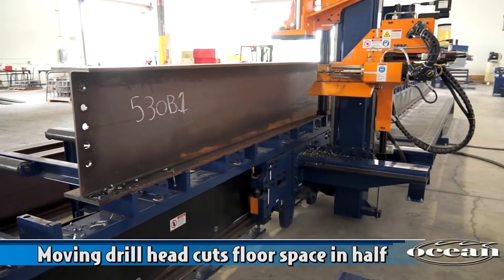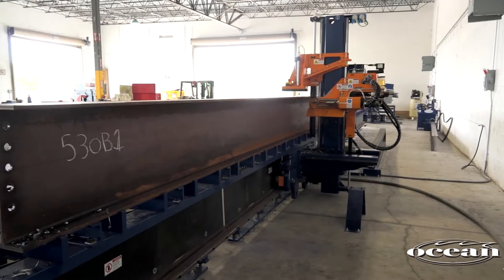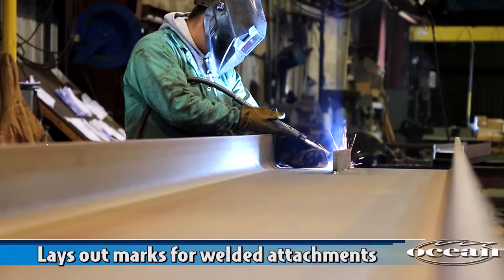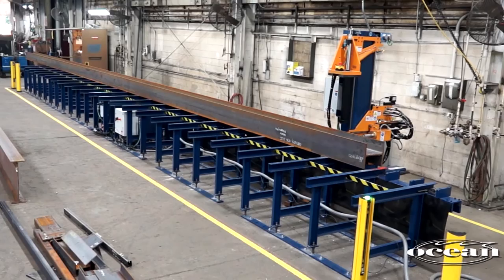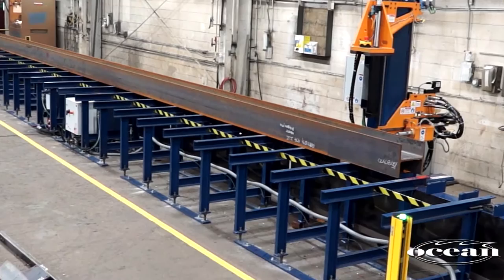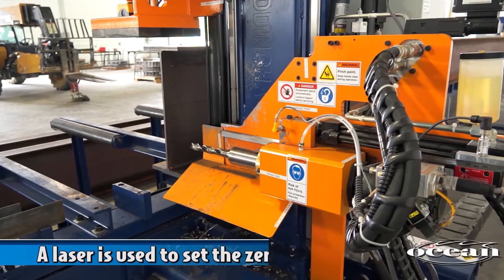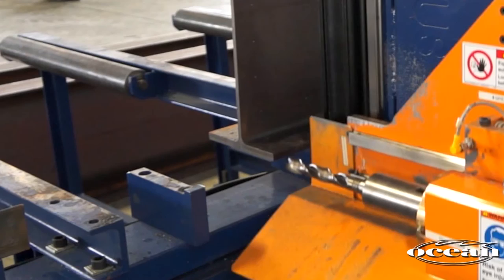In about the same space you currently use for beam fabrication, this machine completely eliminates all manual hole layout and automatically drills the holes. The Ocean Avenger also lays out all your marks for cuts, copes, stiffeners, and all your welded attachments. The standard machine is supplied with a rigid, heavy-duty table accommodating beams up to 40 inches in height and 60 feet in length. The narrow table fits into the smallest fabricating shops. Once the operator has loaded the material onto the table up against the stops, a laser automatically detects the end of the piece, thereby setting the zero reference.